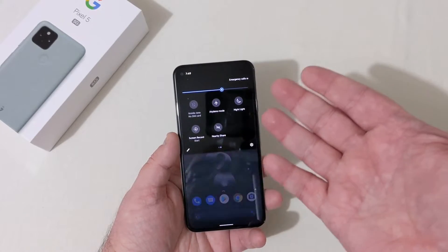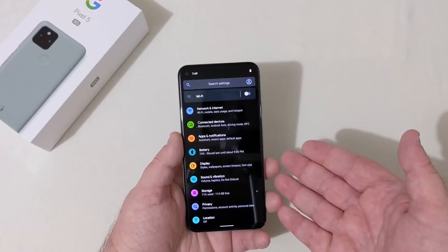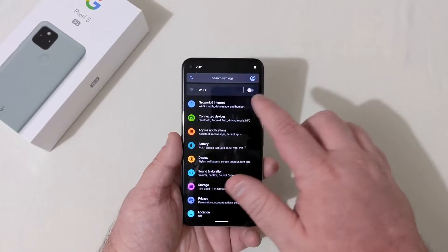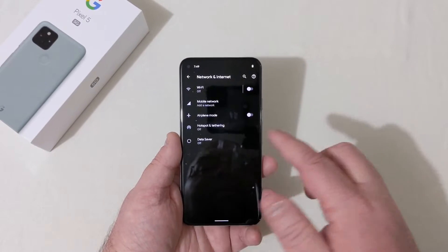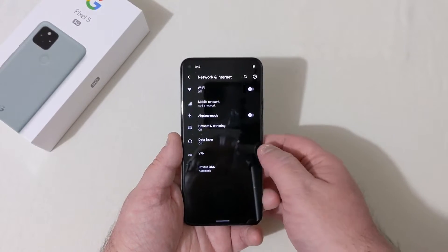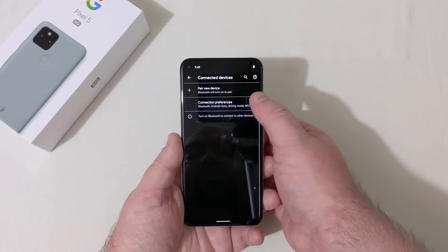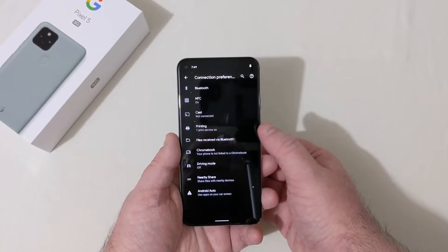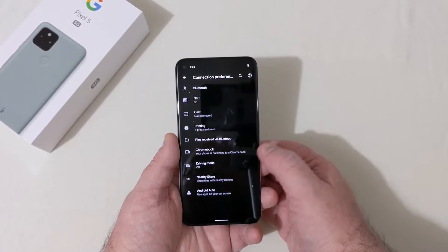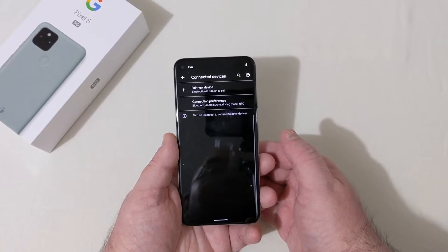Going into settings: network and internet — Wi-Fi, mobile network, airplane mode, hotspot and tethering, private DNS with VPN. Connected devices includes Bluetooth, NFC, screen casting, printing services, Chromebook, driving mode, Android Auto, and nearby share.